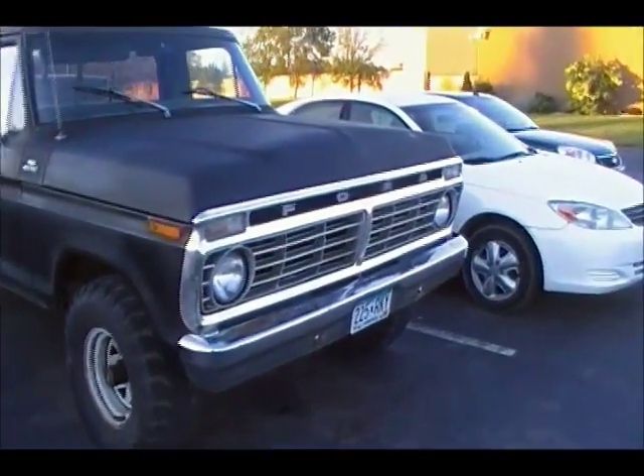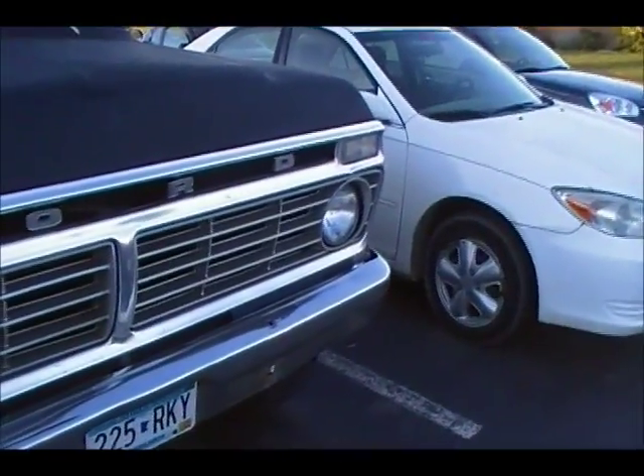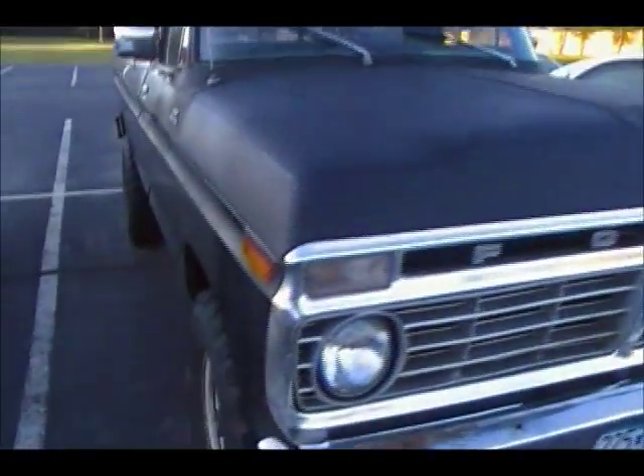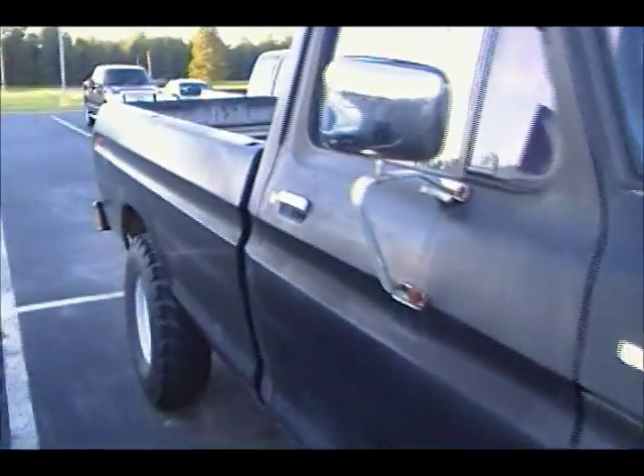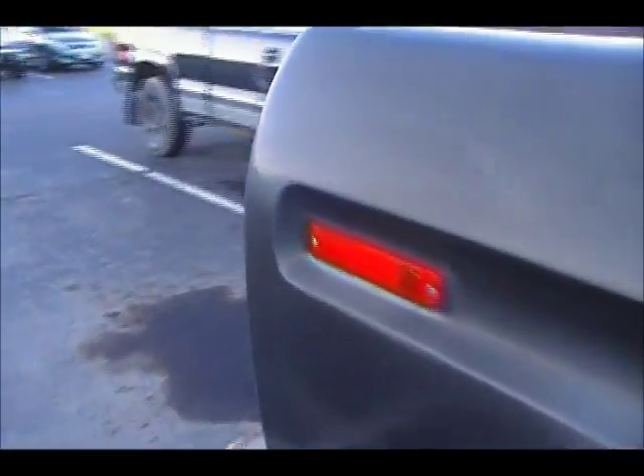I gave him the grill for this because he had a busted grill — I think it's on the driver's side. I would imagine he's going to be painting it someday; I never did ask him what color. It's got a four-speed in it. Yeah, it's a nice solid old truck.